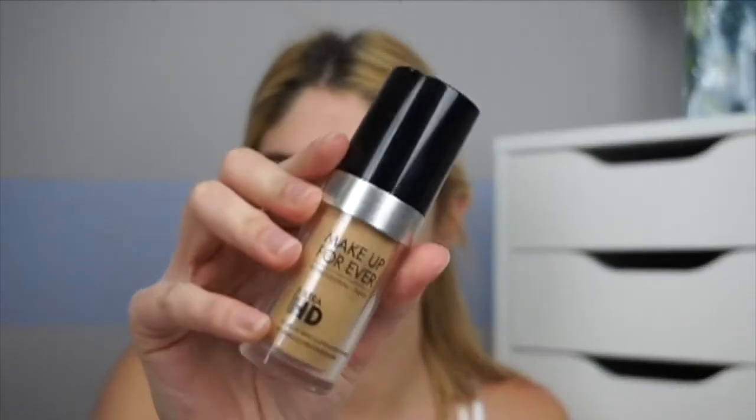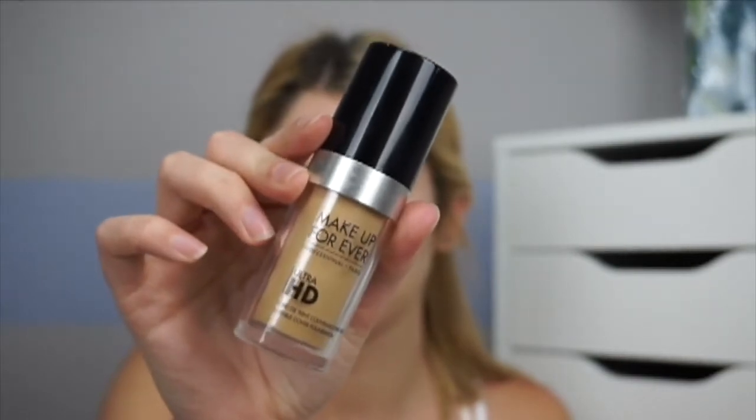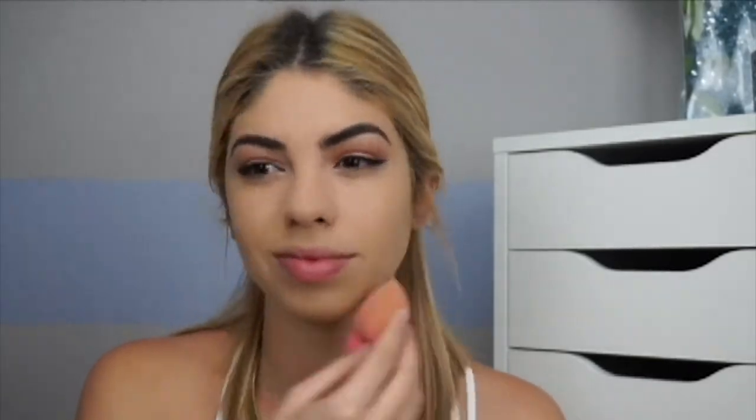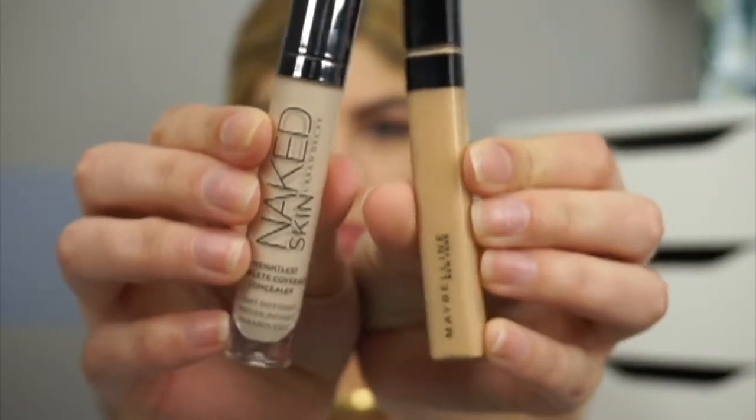Now going in with the Makeup Forever Ultra HD Foundation in shade 120, which is Y245. I'm putting the product directly onto my Beauty Blender because I feel like it will absorb a little bit more. Since I already moisturized and applied MAC Fix Plus, I don't want it to look greasy — I just want it to look dewy.